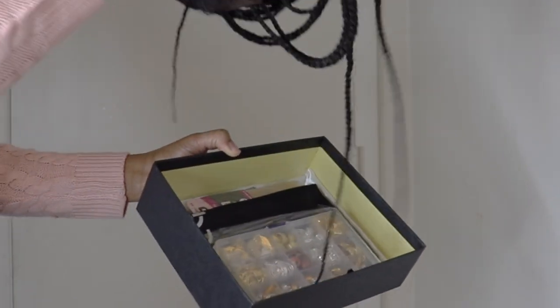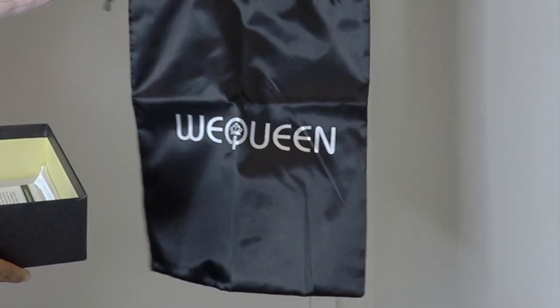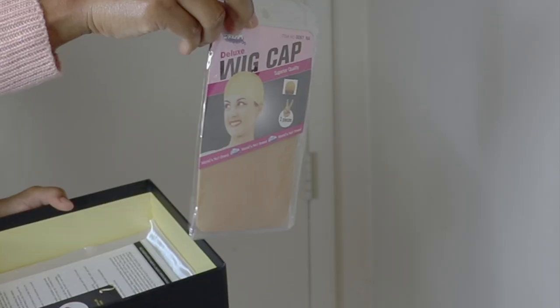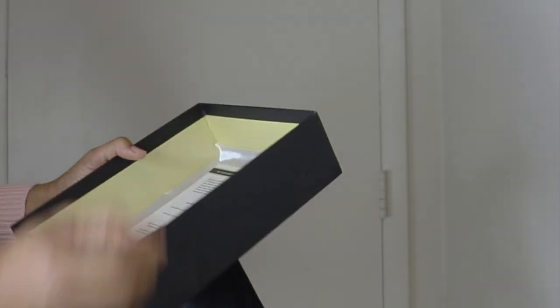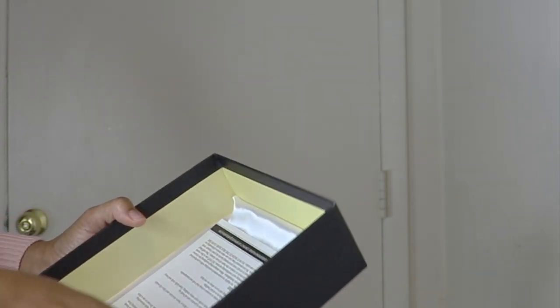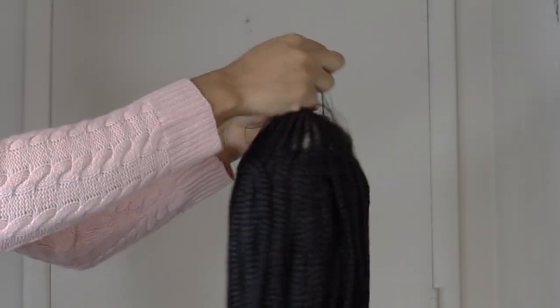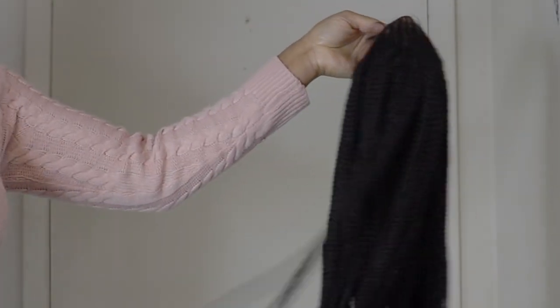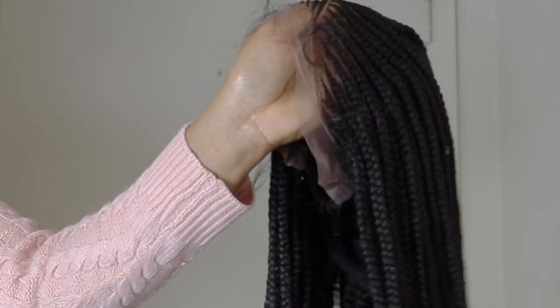First we have the hair, but we'll look at the goodies before we get to the hair. This is their hair jewelry and as you can see, it's a lot guys. Next we have a bag that says We Queen. Next we have stocking caps. Then we have a special gift for you. Next we have the instructions. Now we get to the hair — this is 100% end braided side parts Cornrow 13x5 knotless braided lace wig.